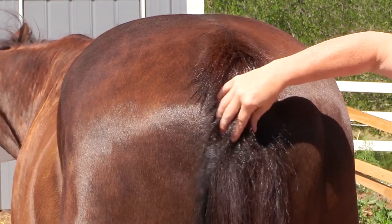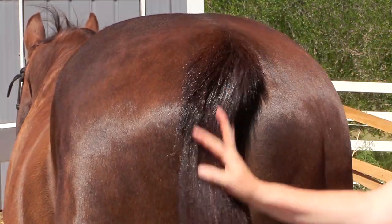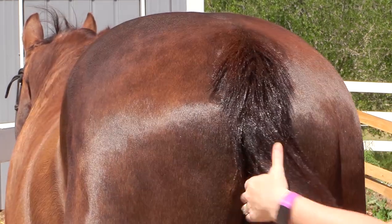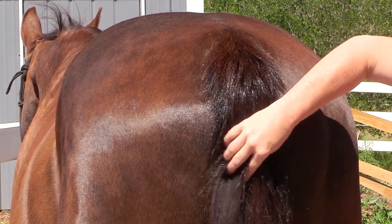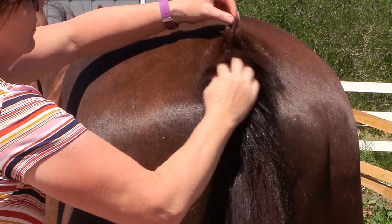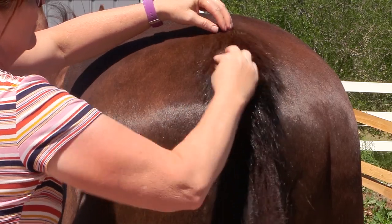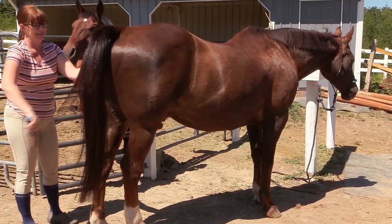I've only been doing this for about a week or so on Frisbee, so it's really hard to see any huge drastic improvement. His tail looks really pretty, I can tell you that, but it's going to take some time to see if there's any improvement in the quality of his hair as well as how long and full his tail is. He has really fine hair, which is why I decided to try this out.